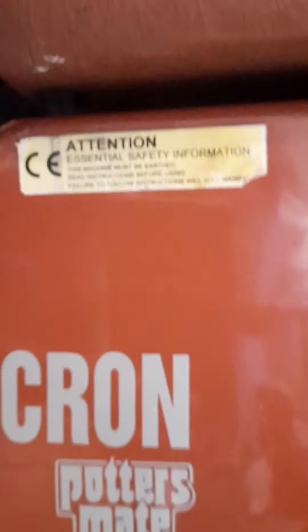As I said, you must plug it in before you start to depress the pedal. All in all, very good condition — ideal for a starter or intermediate potter. Thank you very much for watching, bye.